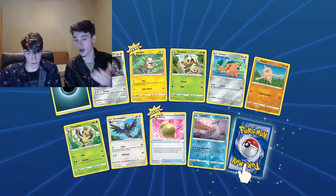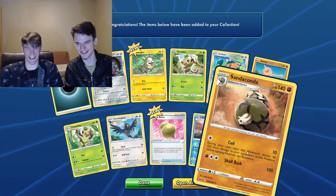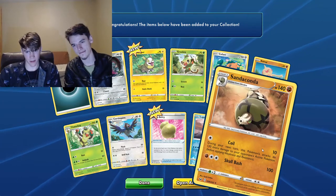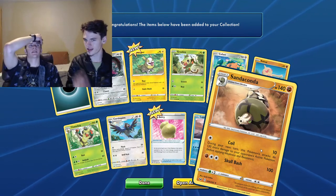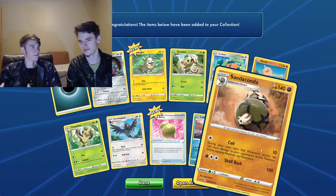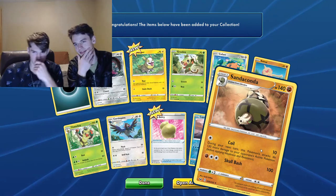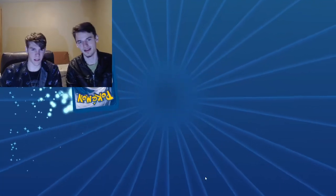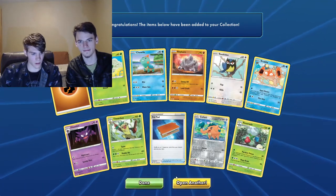Another Lapras — a hollow Lapras. Just a normal rare. Sandaconda — so like coil makes sense to me but skull bash? It bashes you with its skull, obviously — it just headbutts you. So a Sandaconda is like half goat, half anaconda, but it looks like a snake. Maybe it's just a sand snake. You guys could probably tell us better.